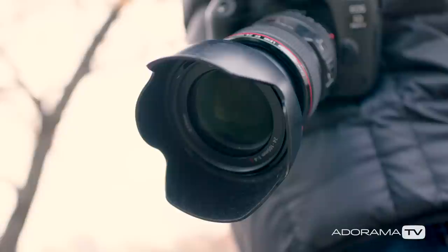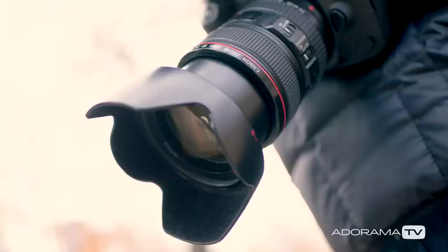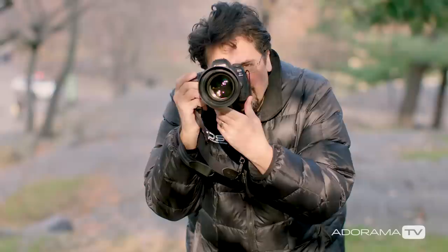Otherwise just leave the hood on and you can set it and forget it. You'll find that it blocks out flare and protects your lens from all kinds of potential bumps and bruises. Thanks for joining me today on AdoramaTV. Don't forget to subscribe for more amazing videos, follow me on social media at David Bergman, and go to the Adorama Learning Center for lots of other great tips and tricks.